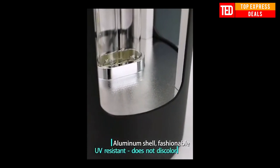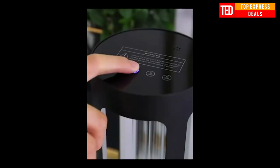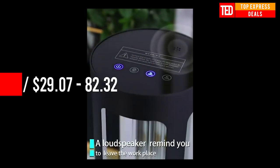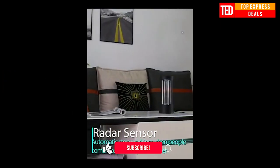Ultraviolet sterilizer lamp. This lamp's UVC ray is hundreds of times stronger than sunshine and can kill dust mites immediately. This lamp can easily kill bacteria including mold, Staphylococcus aureus, E. coli, pet parvovirus, influenza virus, and more.